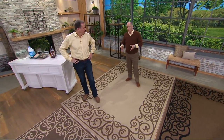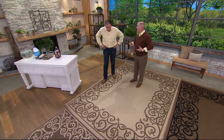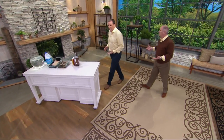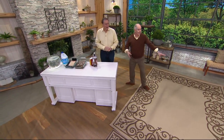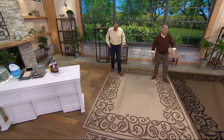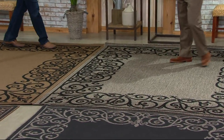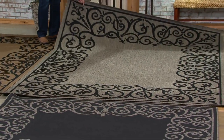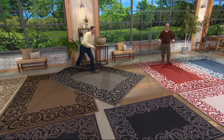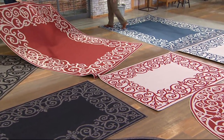It completely transforms your outdoor living area, giving it not only an upscale look and feel, but a much more relaxed, casual, friendly feeling as well. Now, in the 7x10 — if you want the gray color in the big size, there are fewer than a dozen of them left. And the red just sold out. So we have the blue, we have a handful of the gray, we have the dark natural.